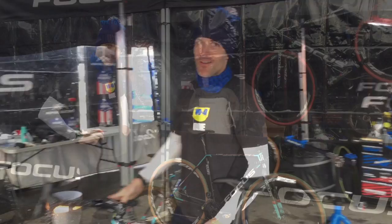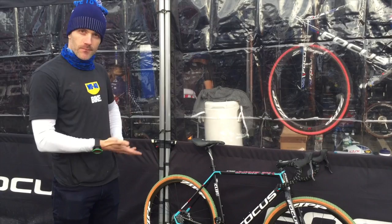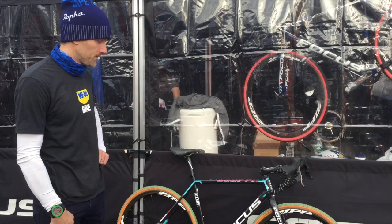You want to do this out here? Hi there. I'm Tom Hopper with Spire Racing. I'm going to give you kind of a walkthrough of Jeremy's National Champ bike. He's going to race this weekend in Hartford Connected.